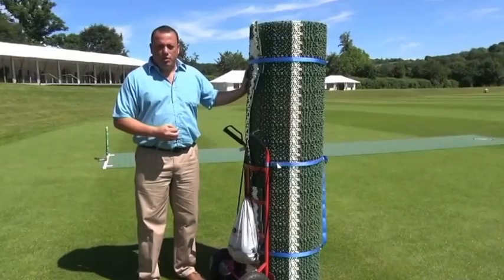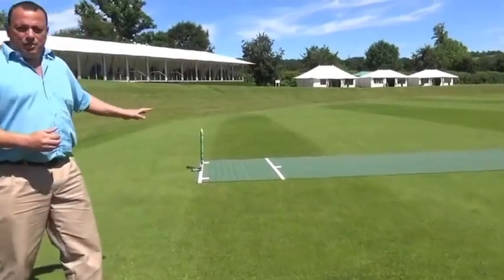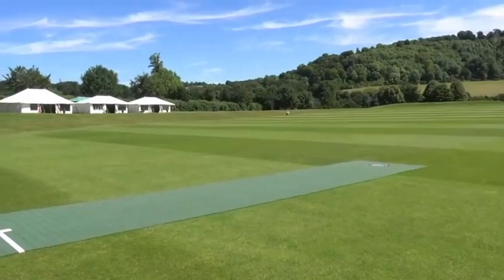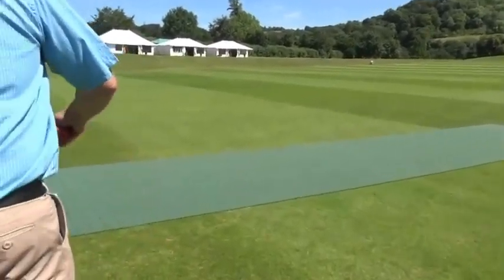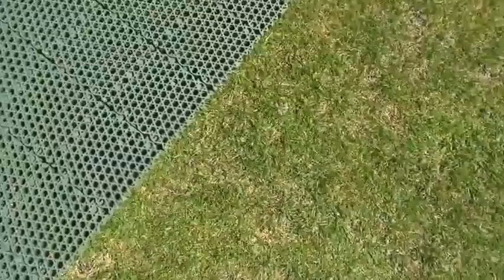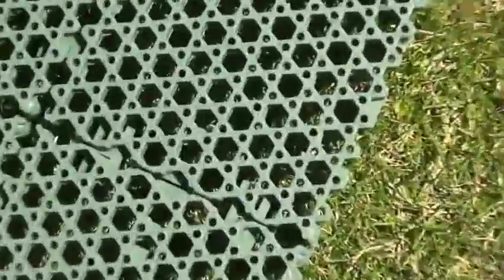It comes already made for you in a half-pitch roll. Over here is a picture of what the pitch looks like when it's rolled out — a 10m x 2m batting end. The pitch is made up of interlocking tiles that are roughly 10cm x 10cm, made from a special rubber polymer which facilitates the correct pace and bounce, and these tiles click together to create your cricket pitch.